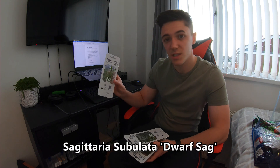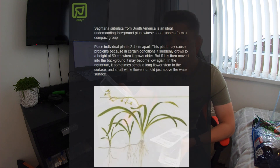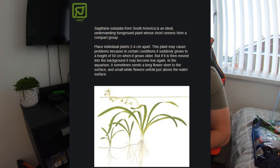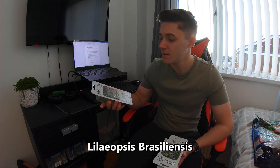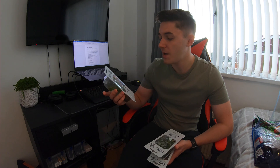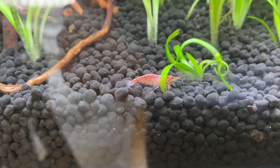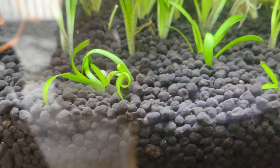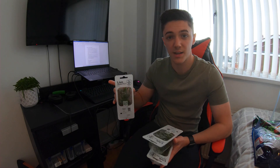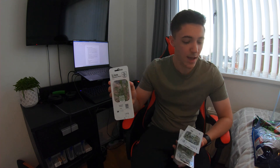I've got three lots of Sagittaria subulata, known as Dwarf Sag. I'm a big fan of this plant — it's a carpeting foreground plant. I've had many different carpeting plants before, including Pogostemon helferi and Lilaeopsis brasiliensis, but by far this is my favourite. All the other carpeting plants I seem to kill. Dwarf Sag spreads by runners — it sends off little feelers and new plants pop up all over the tank. Hopefully by next year I should have a nice green carpet across the bottom.